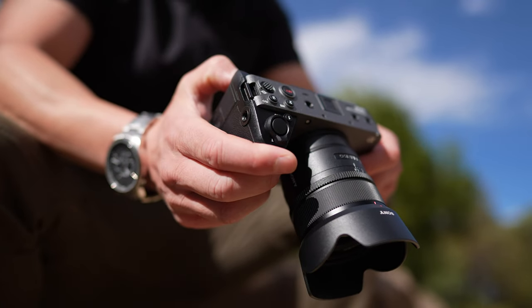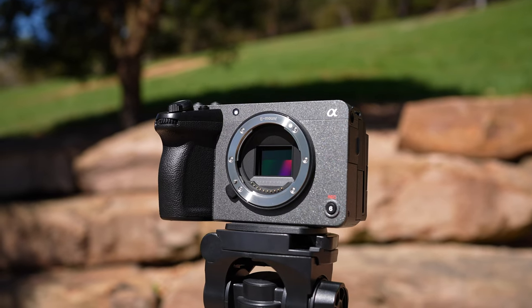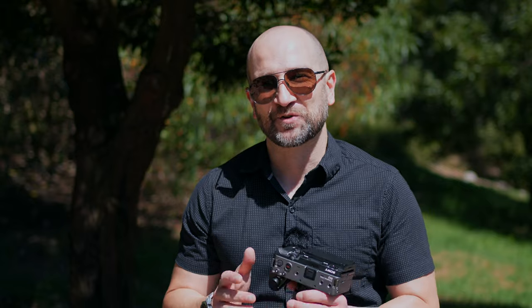The FX30 is essentially the same camera externally, shares a lot of the same features, and actually has a few more features than the FX3, except it's half the price and comes with a sensor that's also 50% smaller. I've used the FX3 on my tech channel for quite some time as my primary camera, but I really feel like the Sony FX30 might be the way to go instead.